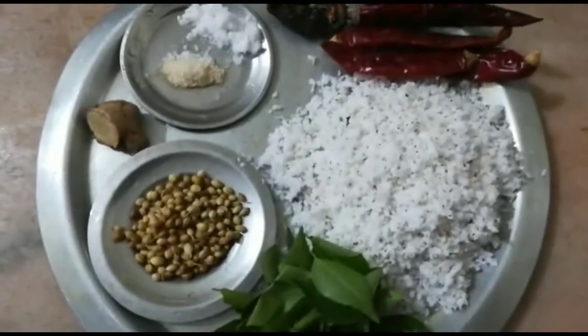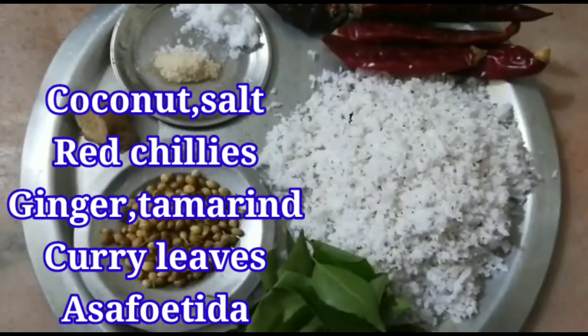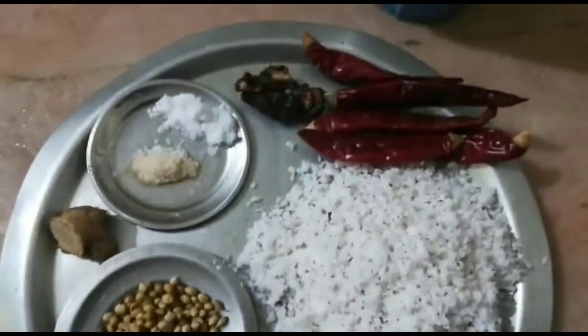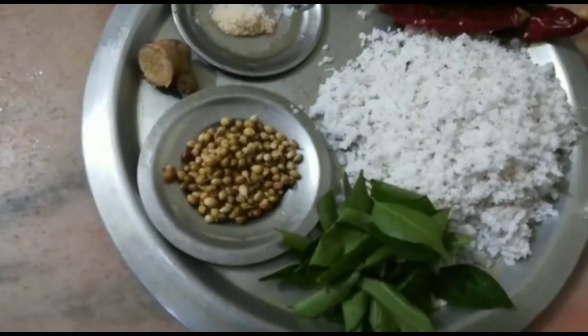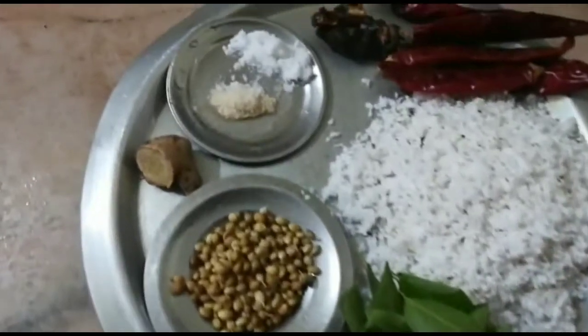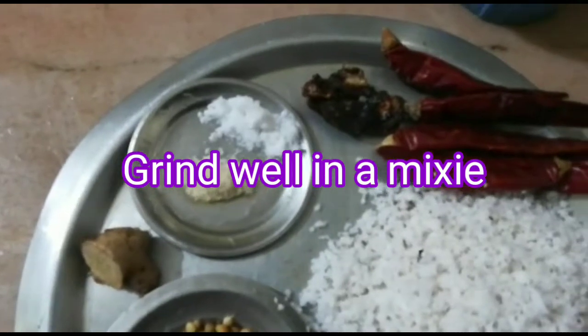I am going to make a glass of water. 5 tablespoons of water, 2 tablespoons of water, 1 small piece of water. Salt.